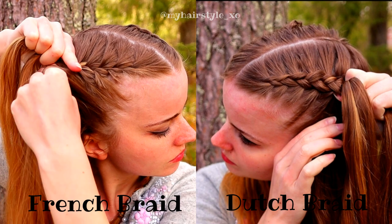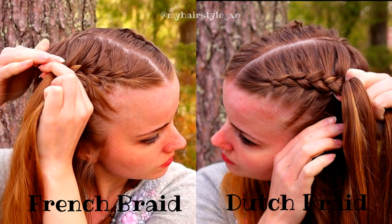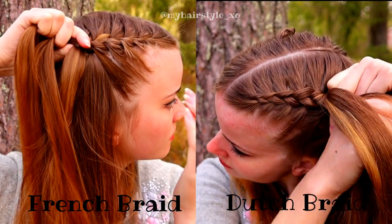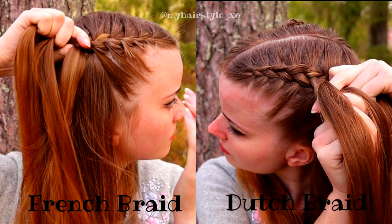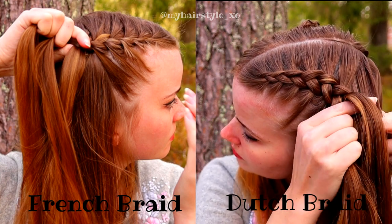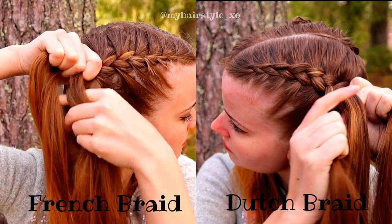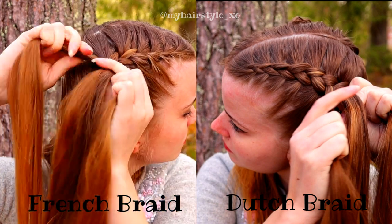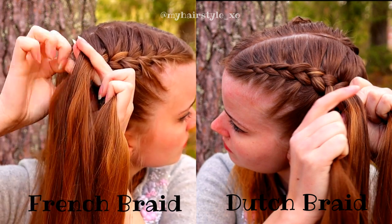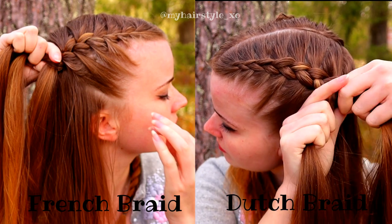For the Dutch braid, you bring the strand under, then add hair, also under. For the French braid, once you add the hair, you bring it over to the middle strand — add hair from over. You can see when I create the French braid, I add hair over, bring the strand over to the middle, and add hair to the middle strand over. Now you can see these braids a little bit better and you can compare them to each other.